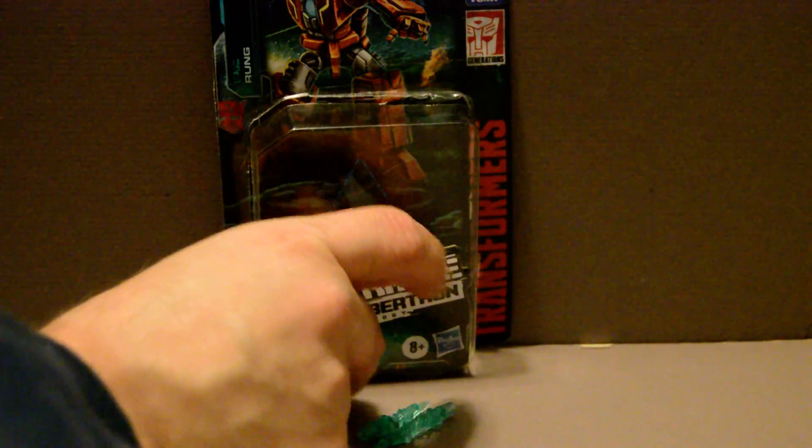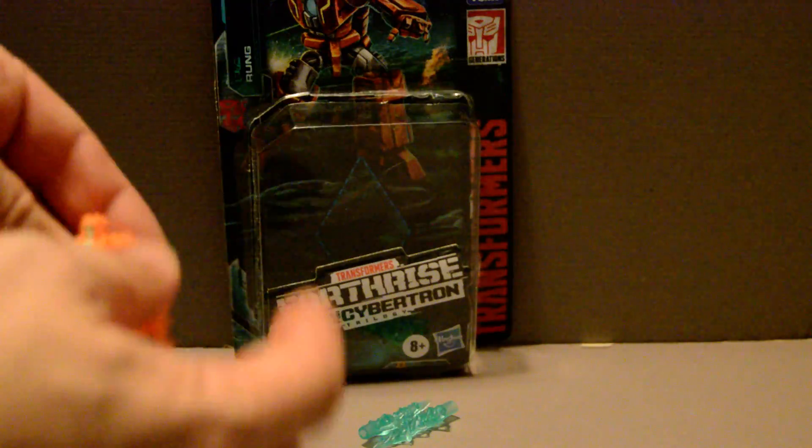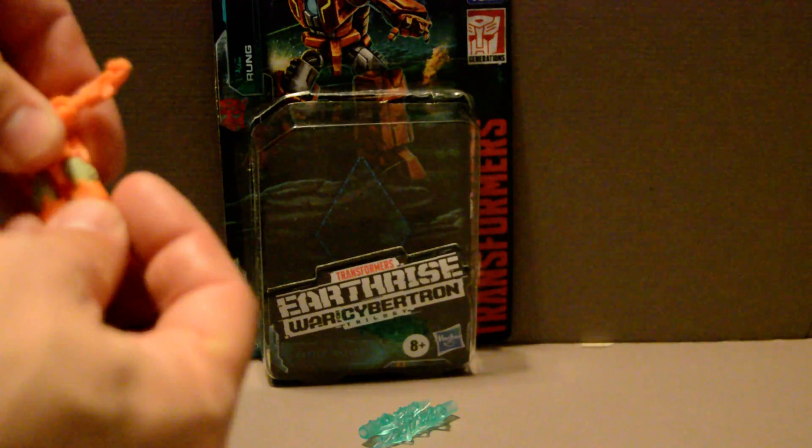This one's an okay one. Unfortunately, he's got the Stickman joints, where his legs and arms are single pieces. No posability at all, I'm afraid. He's pretty static.